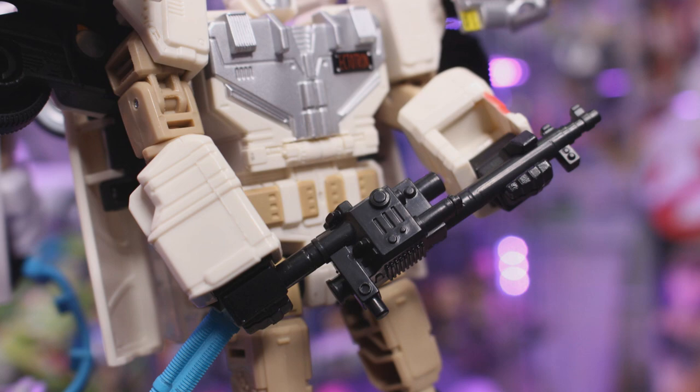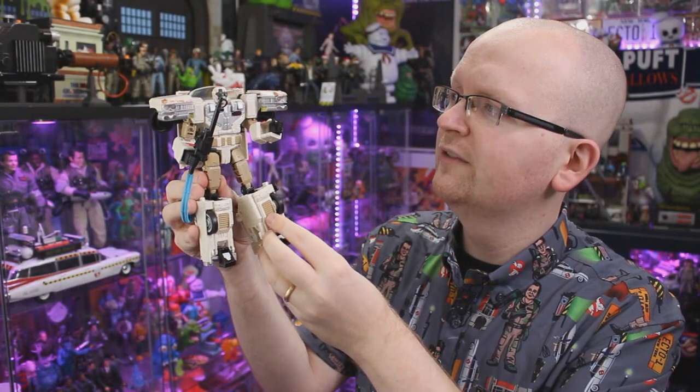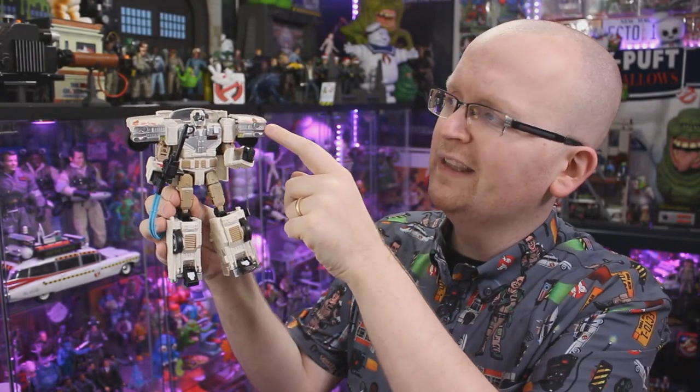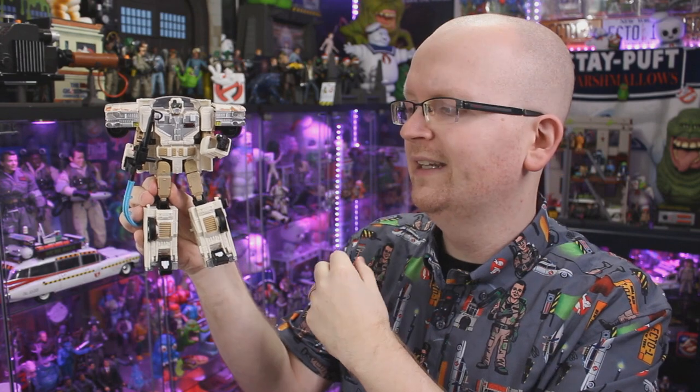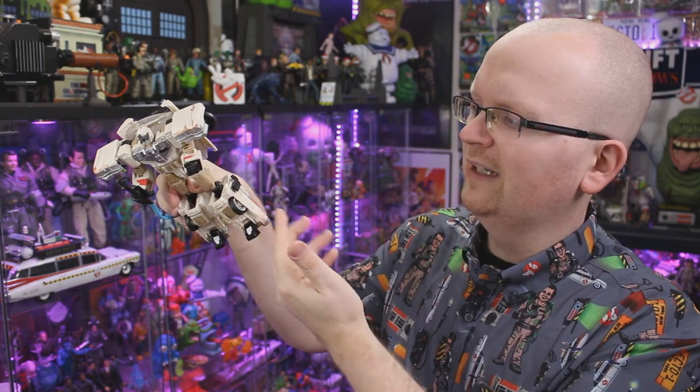Speaking of that car mode, one thing I want to touch on is you can see around the shoulder area we've got the front end of the Ecto, which does feature a paint app made to kind of resemble rust. And really, that's my complaint with this figure. I like the fact that they did add this little rust effect to the front end, but the actual Ecto-1 that appears in Ghostbusters Afterlife — that thing is like crazy rusted out. And looking at the back of the Ecto, there's like no rust around the back end, the side doors — none of that.